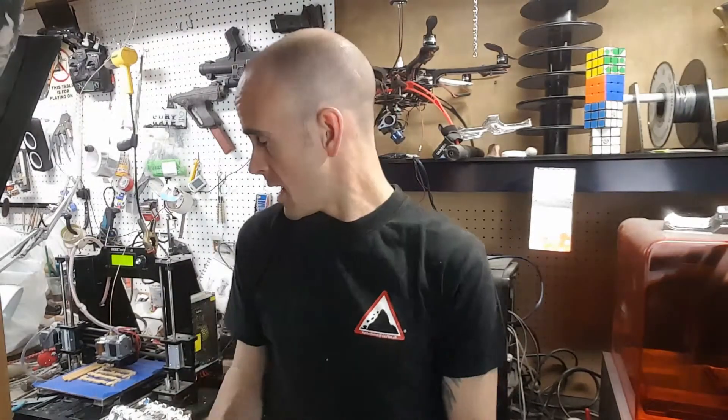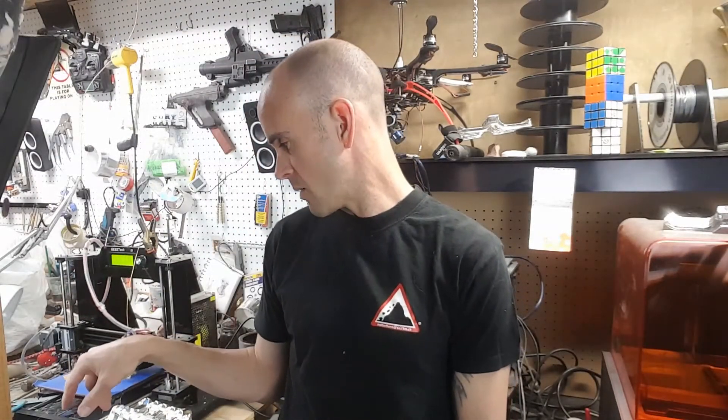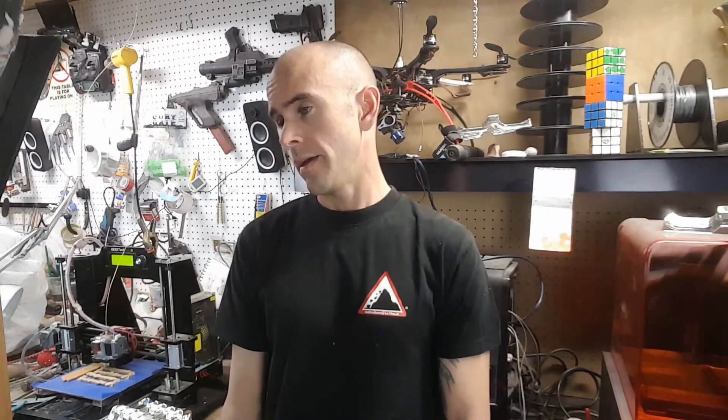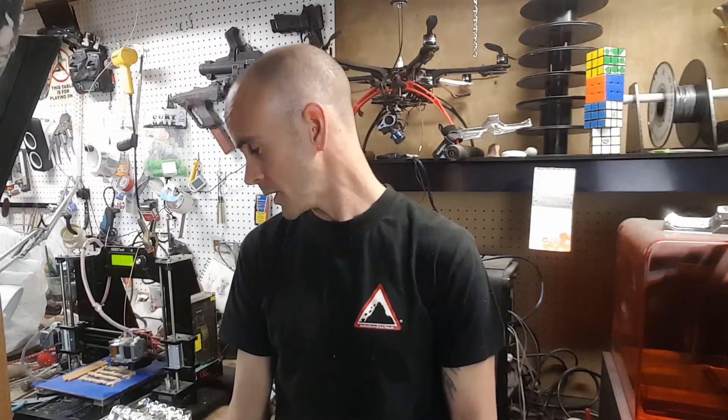I'm trying some parts right now on the highest resolution setting. You can maybe compare them to what comes out of the Form 2 just to see. However, some of the parts printing now are coming loose from the bed a little bit, so I'm gonna have to fiddle with that and might have to reprint some tomorrow. These C3PO arm pistons typically take four to five hours to print a batch. On this setting with print speed at 70%, it's going to take about 11 hours, which is a long time for this printer.